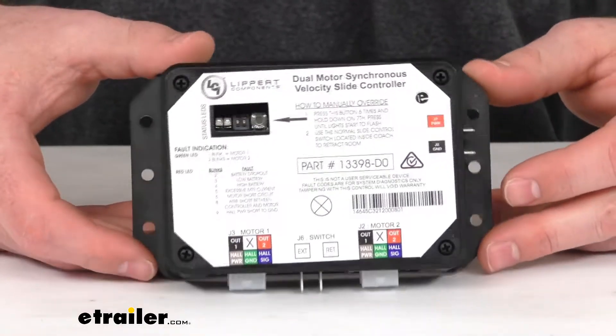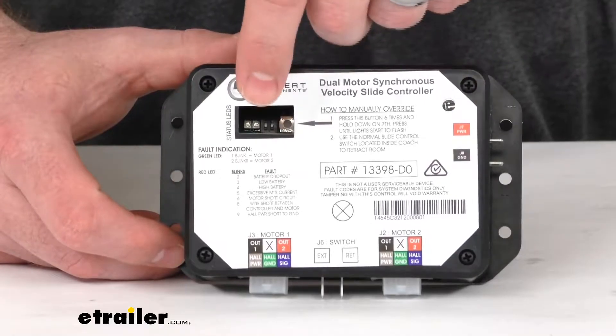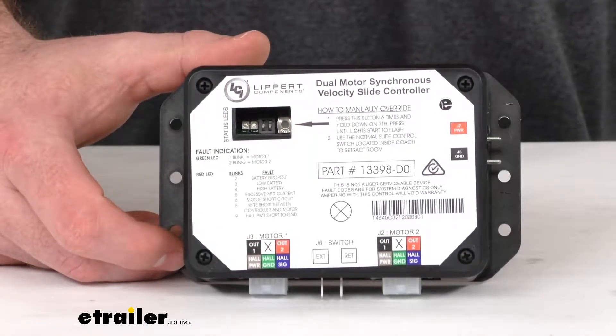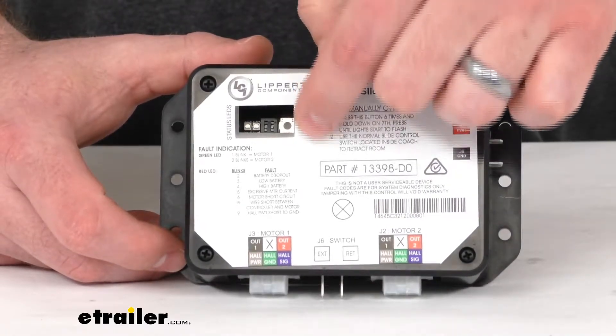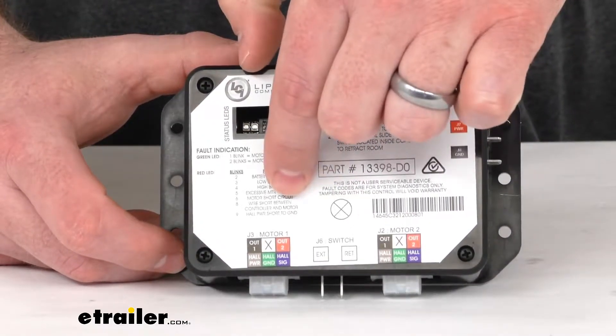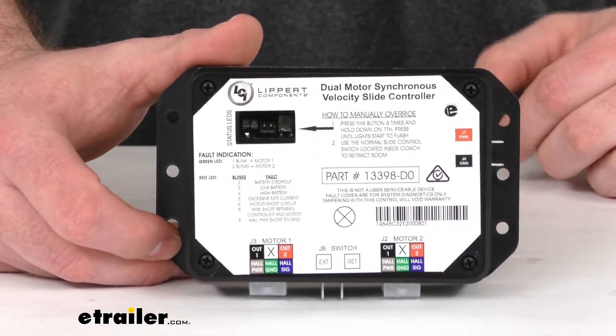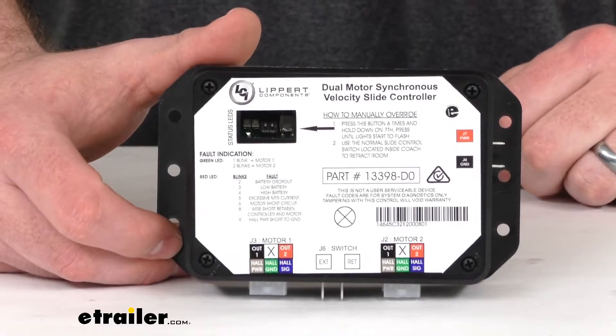This is going to have two LED lights right down in there — one is red, one is green. They do have a fault indication chart here so that you can read those different flashes to know what's going on if there is a fault.